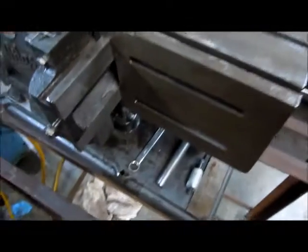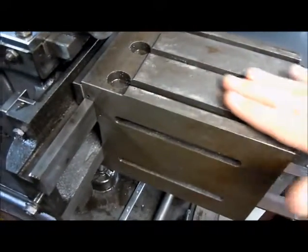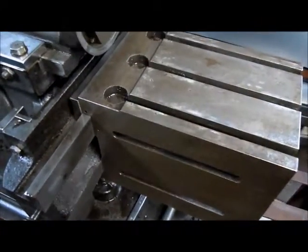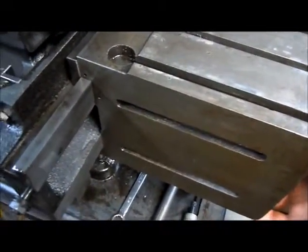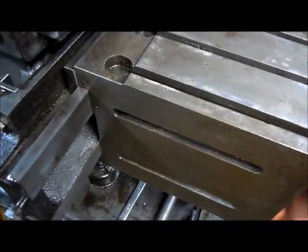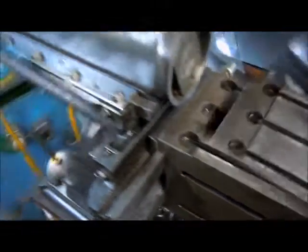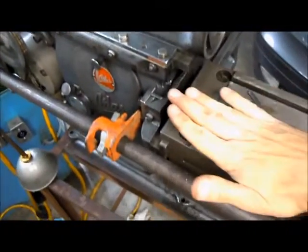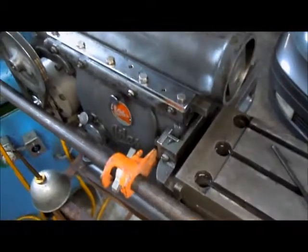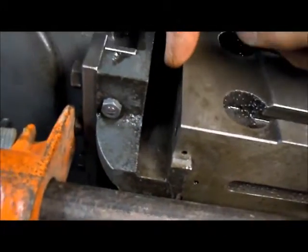The next thing on this is to understand if we've got something going on with this table. I've got about 5 thou drop at the end here, and I've got quite a bit of slop in the bottom, so I'm going to take that apart and see what's going on. I'm trying to figure out this 5 thou drop here.